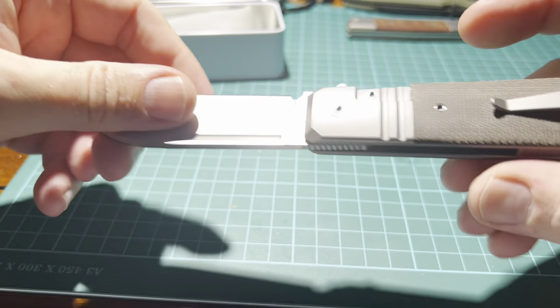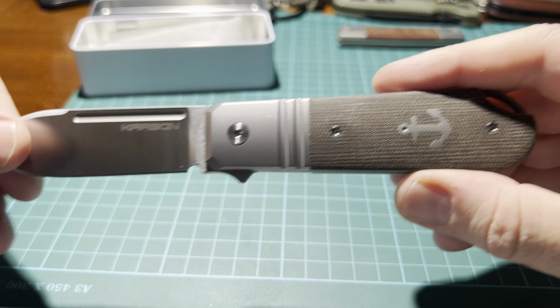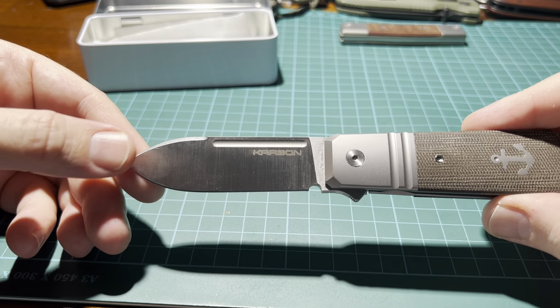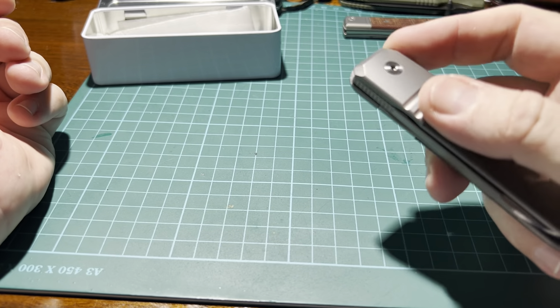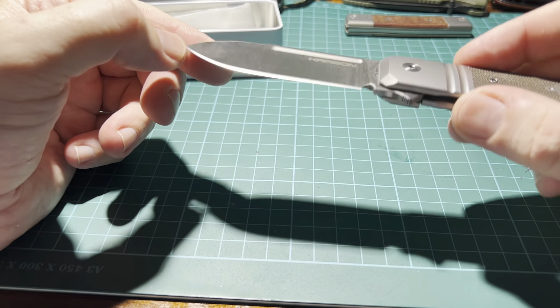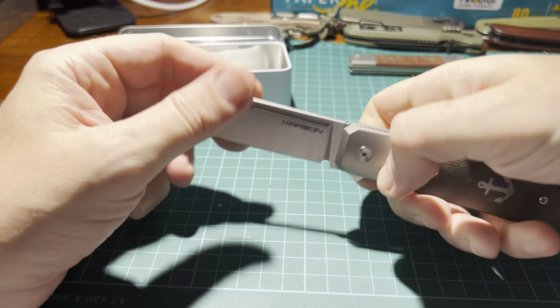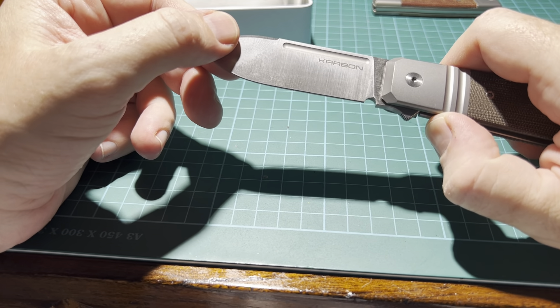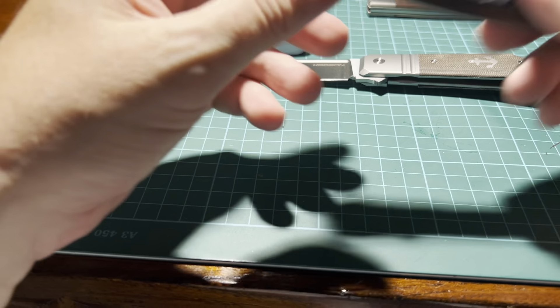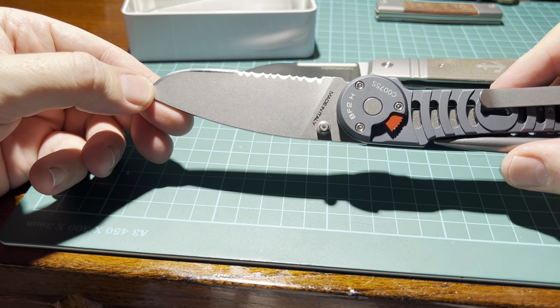The craftsmanship — look at all these details, also the jimping here, here, and here. I really like the blade shape, and it runs on ceramic ball bearings. It is absolutely fantastic. It feels great in the hand — it's something very good, absolutely gorgeous.